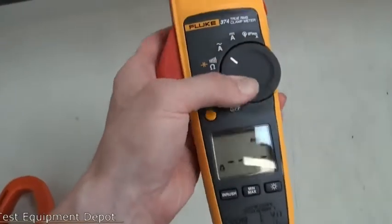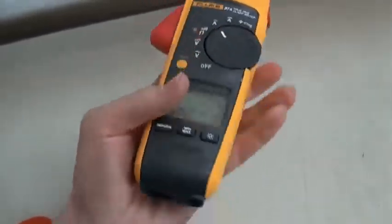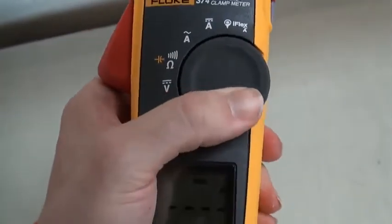This will measure up to 600 volts AC and DC. It has true RMS AC voltage and current for accurate measurements on non-linear signals.